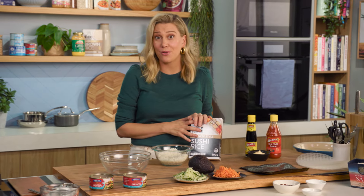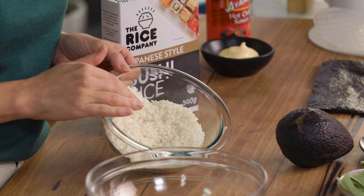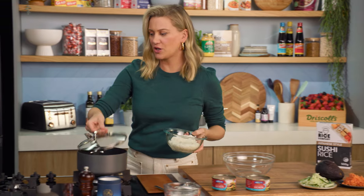Let's start with the sushi rice — you can get sushi rice everywhere these days. It's a short grain and what I like to do is wash it at least three times, just to get rid of some of that starchy water. This then goes into a pot.